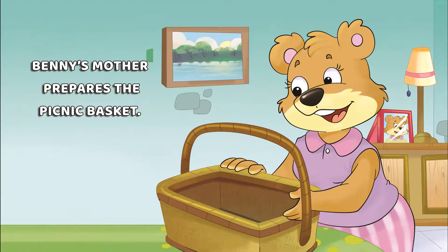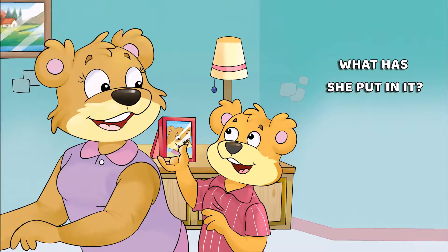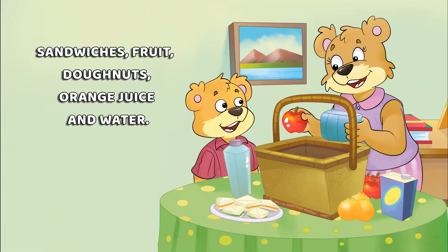Benny's mother prepares the picnic basket. What has she put in it? Sandwiches, fruit, doughnuts, orange juice and water.